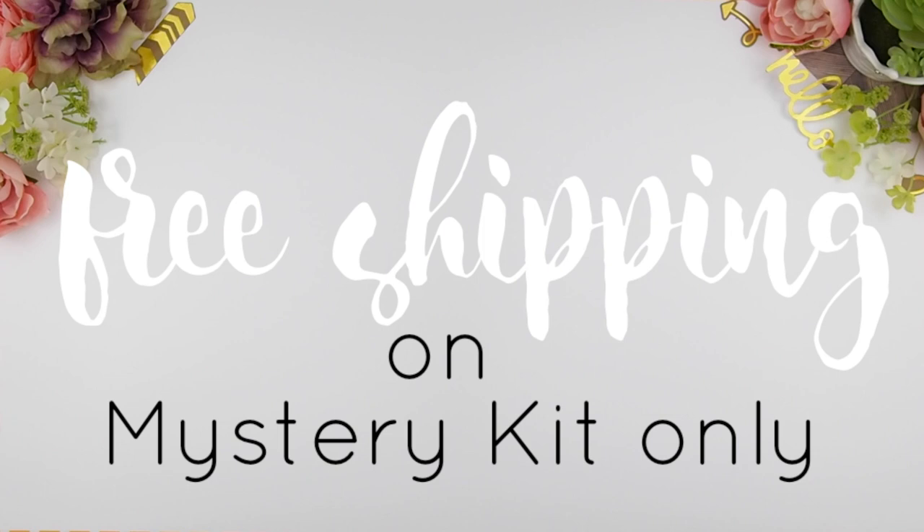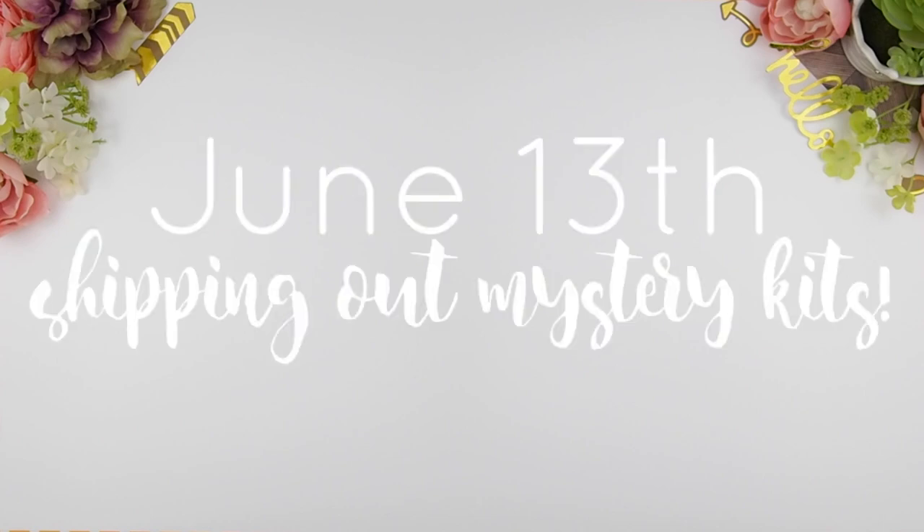Now if you do decide to place an additional order — like other items you want from my shop — I strongly suggest placing two separate orders: one for the July mystery kit and a separate order for your other items. However, if you do place a combined order, both items will not be shipped out until June 13th, which is when I'll be shipping out the July mystery kits. Okay, let's get back to our plan with me!